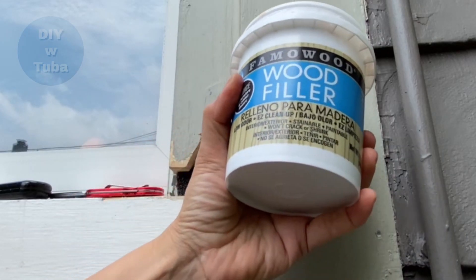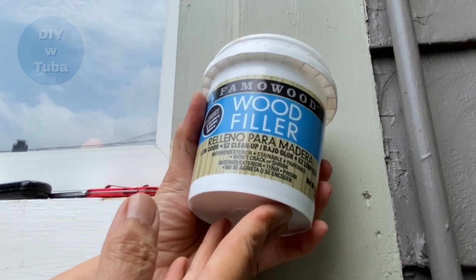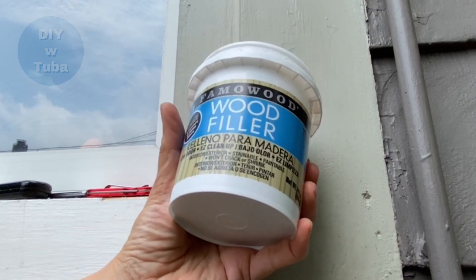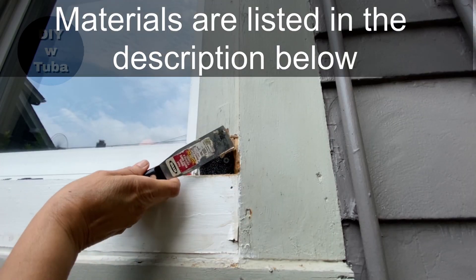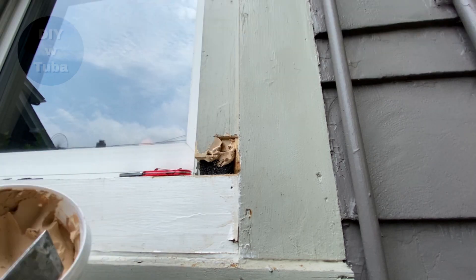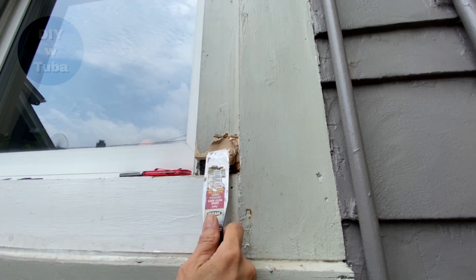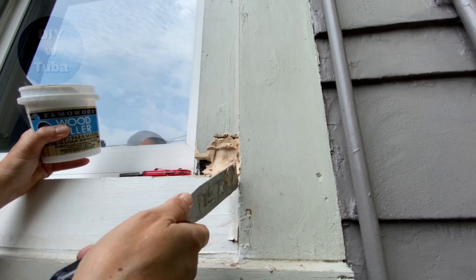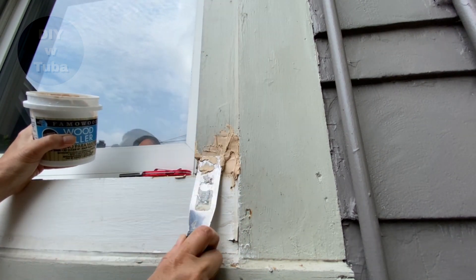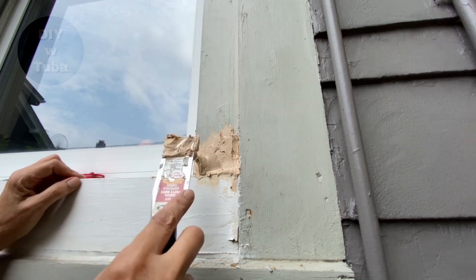Fourth step is to apply the filler. This works for both interior and exterior. It has a good consistency and is easy to work with, so I like this filler. When you are applying it, press the stuff in to get it into the cavities. This step is a process, so take your time.